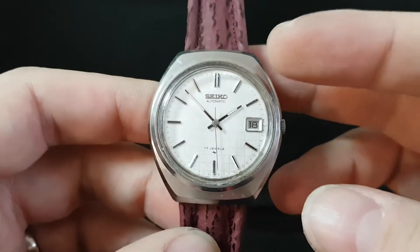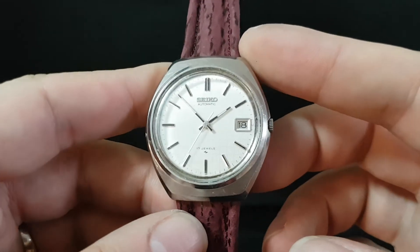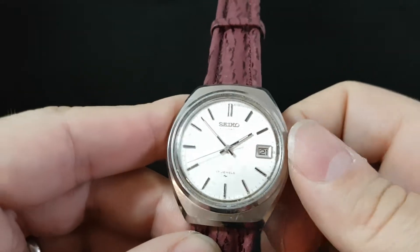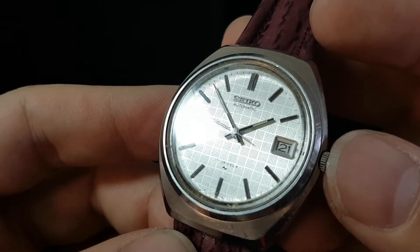What we have done is polished the glass and fitted a new purple strap — that could be changed for something more conservative, or maybe boring is the word. You've got a quick-set calendar so you can change the date quickly, but the real standout feature on this watch is that dial.